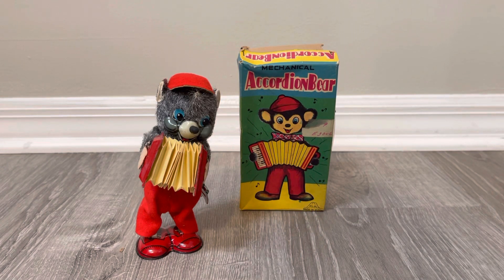Hey there, welcome back. A while ago I showed you the battery operated ABC accordion bear — the one that was shedding, going bald. One of the fun and interesting parts of this hobby focused on these types of toys is that the Japanese made their battery versions, which typically would be more expensive, and then they also made little mini wind-ups. You see this with things like Frankenstein and Great Garloo.